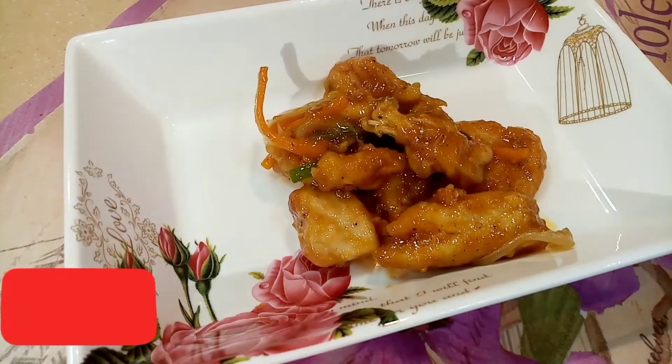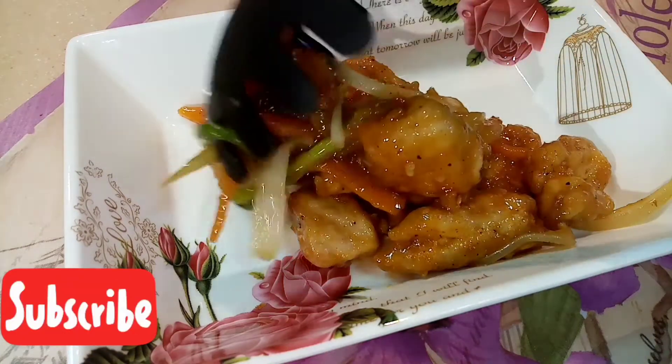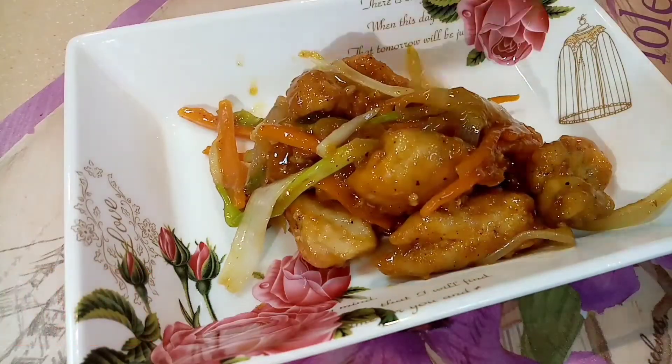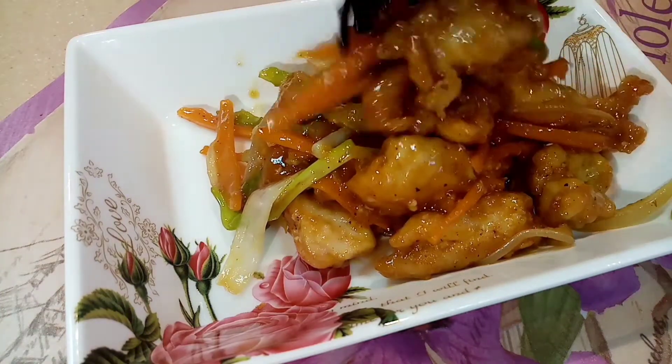It's plating time! I hope nagustuhan nyo po yung video kong ito. And don't forget to like and subscribe to my YouTube channel, and please share this video guys. Thank you, see you on my next video!